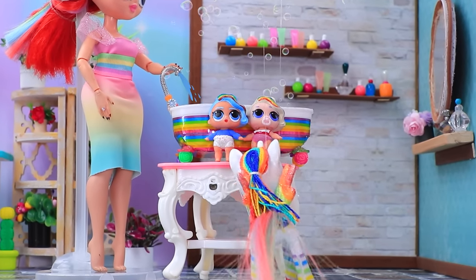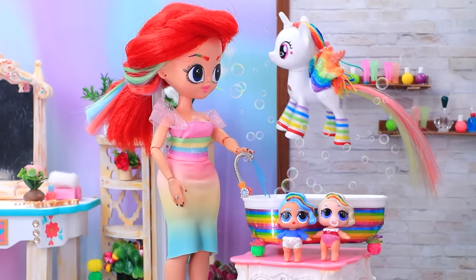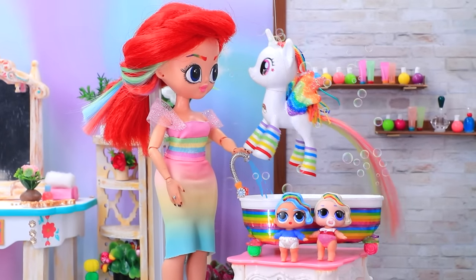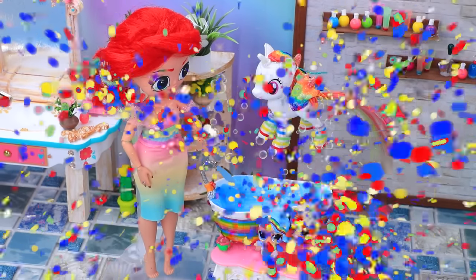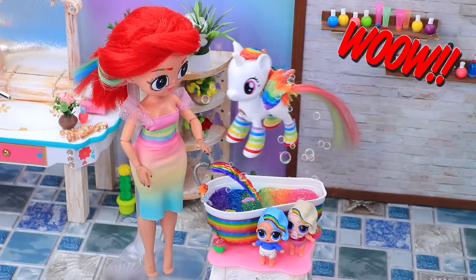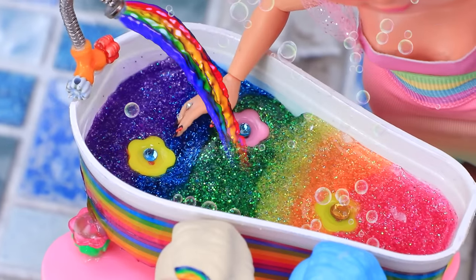Ready to have some fun? Yeah! Oh, what lovely rainbow babies. The faucet comes with regular water — let's fix it. There's a serious rainbow lack in here. Wow, beauty! The kids will love it. True magic.